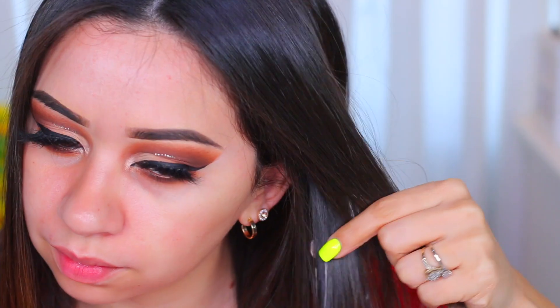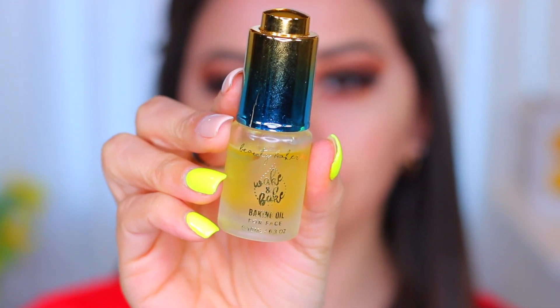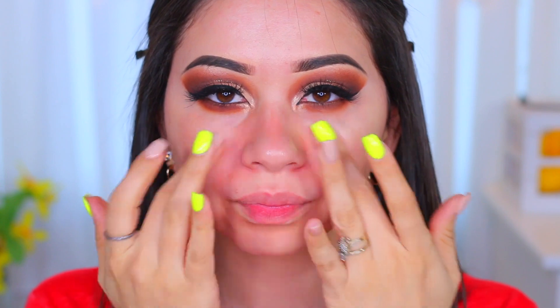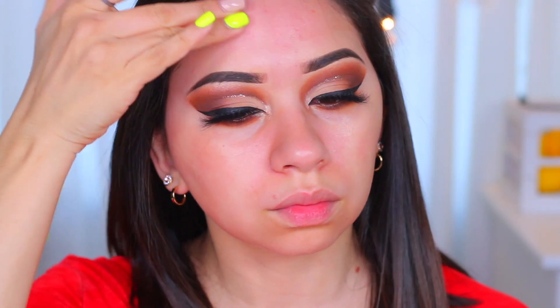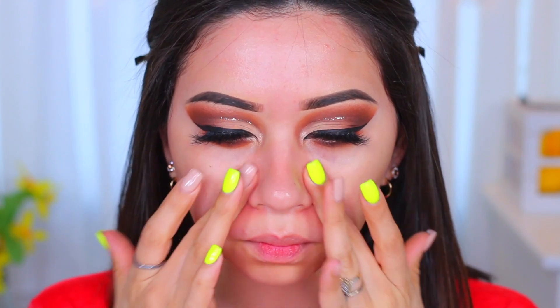I was going to fix my hair all cute and I forgot I had concealer on the back of my hand — I've done this many times. I'm trying to take it off with a makeup remover wipe — kind of worked. I'm going to use the Wake and Bake oil for moisturizing on my face, applying that everywhere, doing a little massage.